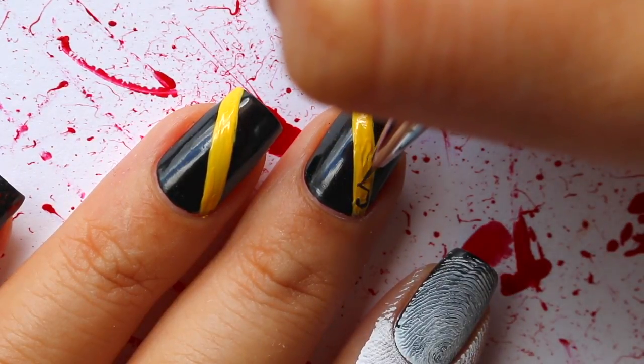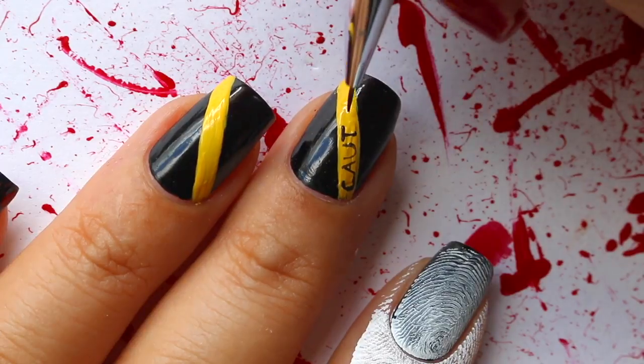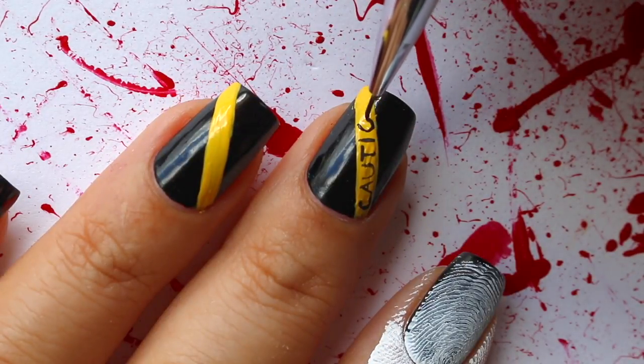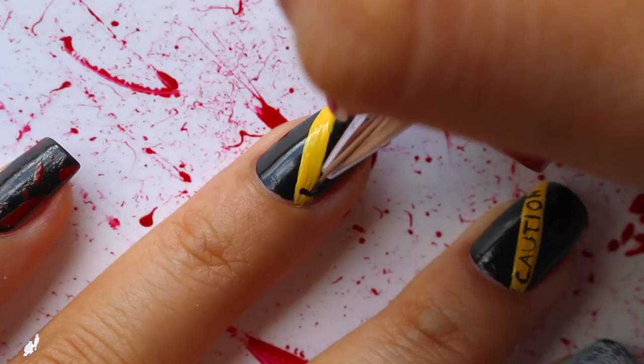Then I'm taking a smaller detailed brush and black acrylic paint and just writing over that yellow polish I had applied. You can write whatever you want. I wrote caution and then I wrote do not cross on the other nail. You can write crime scene — I just went with what's on crime scene tape usually.